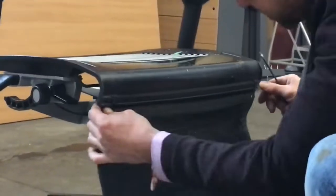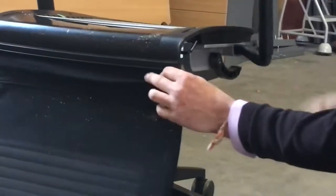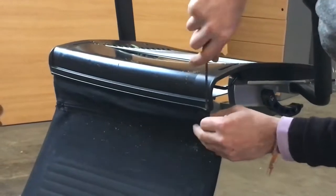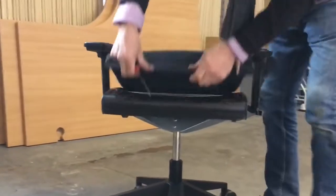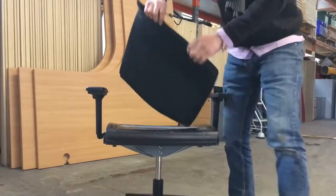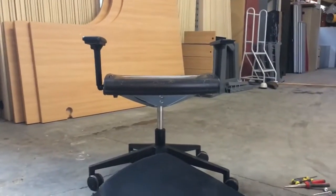Basically it's got two clips here. You don't need them — you don't even need to put them back on. Get the same thing here. And that's it. Put it back on. Obviously you've got to just do that in reverse, but it's quite fiddly. It does work.